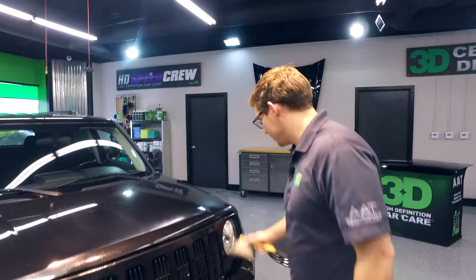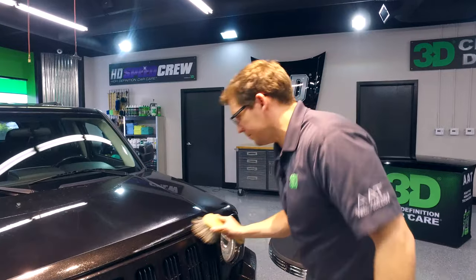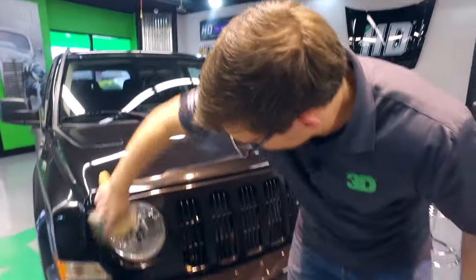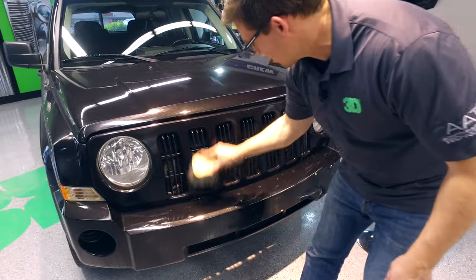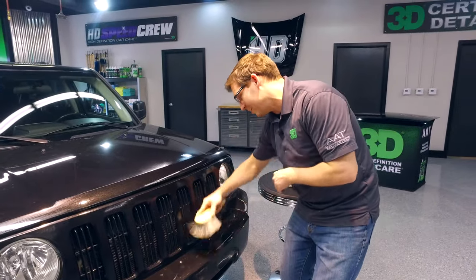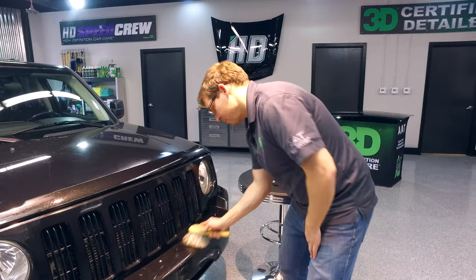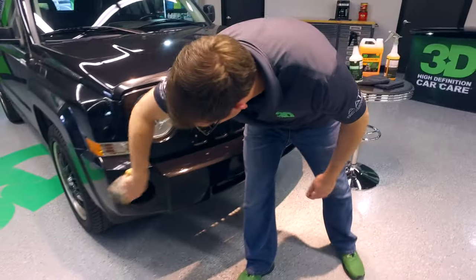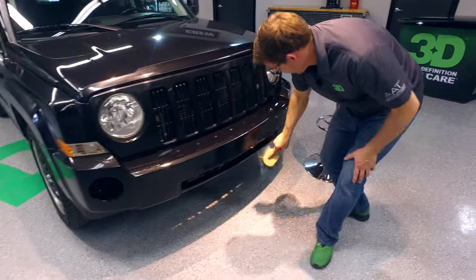Take your soft flog brush and get it around any of the crevices that need to be cleaned out and brush them down. It is a soft brush so you're not going to worry about scratching the surface, but you still don't want to dig into it. Get a nice little scrub. Especially with the grills it gets really difficult if you're trying to stick your finger in there with a rag.